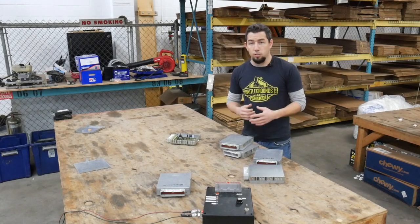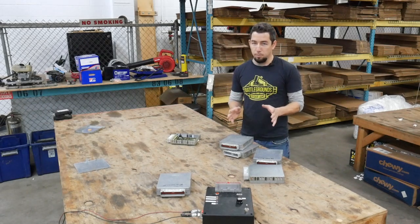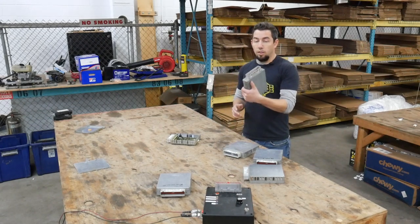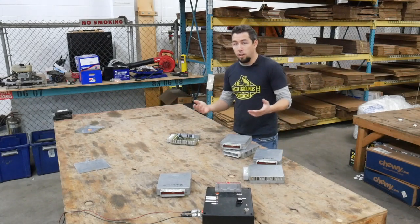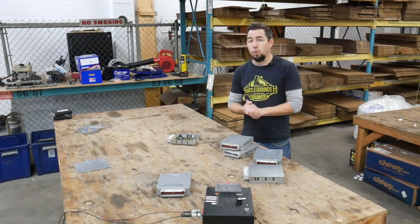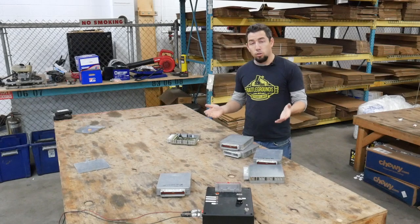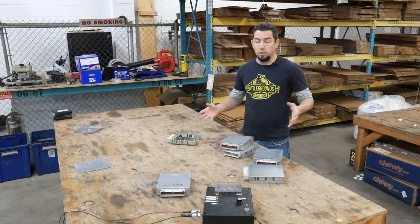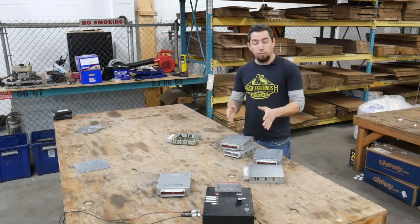So you've gotten to that point where you've diagnosed your computer is bad and you want to buy a replacement — what do you need to know? Well, the main thing you need to know is the part number. This is super critical. The part number is printed on a white tag on the connector of these computers. It'll start off with like F2TF or F6TF depending on what year your vehicle is. Then it has 12A650 in the center, which is Ford's identifier for an engine control module — that's still used to this day. The last two, three, or four letters represent what engine, what transmission, what options — all the parameters this engine control module controls. You have to match all of that.